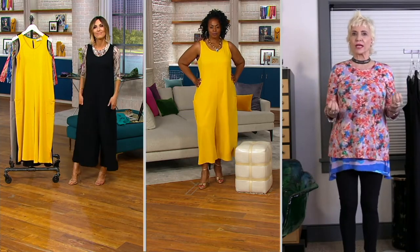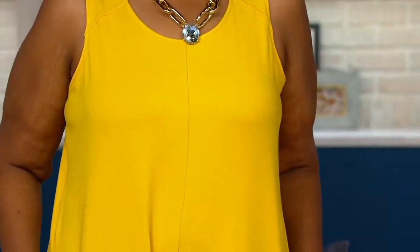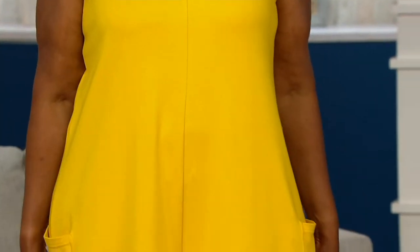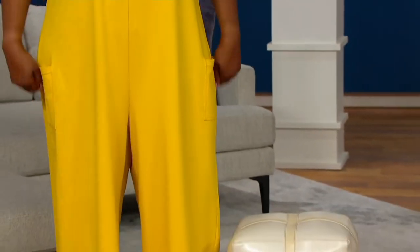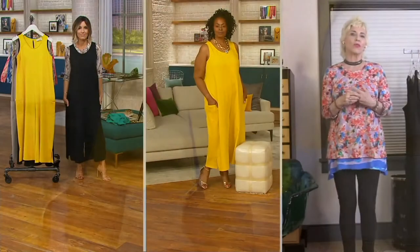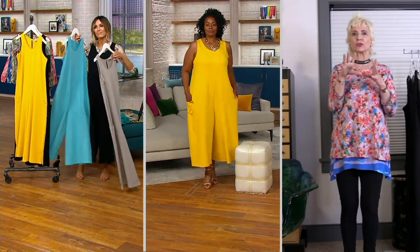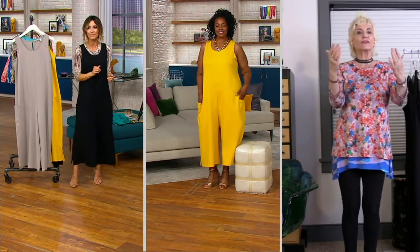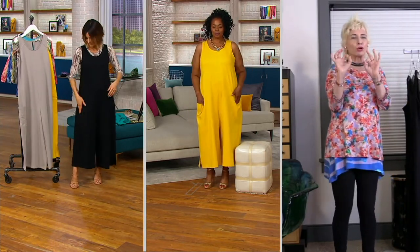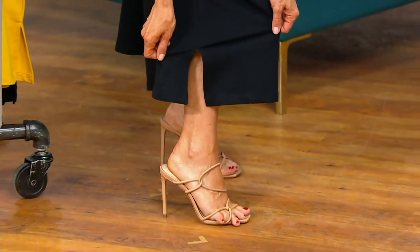We call this a relaxed fit because in jumpsuits, so many times you try them on and that crotch is too high and they are so uncomfortable. This is that perfect ease and fabulous flow. It's got that faux raglan that we absolutely love, and all those logo details incorporated in it. This is probably the look of the season — that sort of sleeveless jumpsuit look. You've got the pocket, that perfect length, petite and regular, and I love the slit on the bottom. All those details matter so much because it really gives it style.